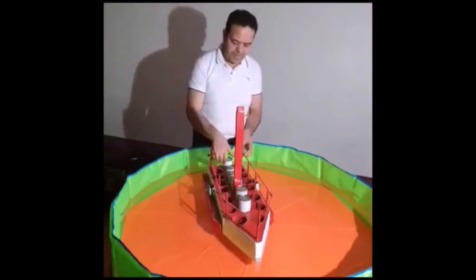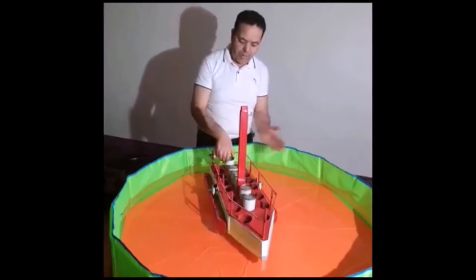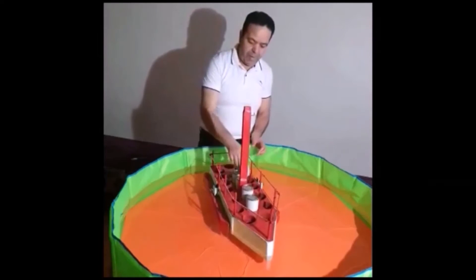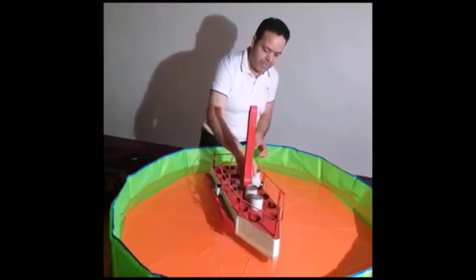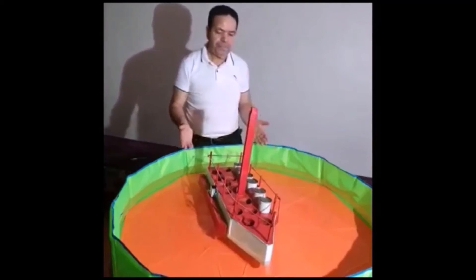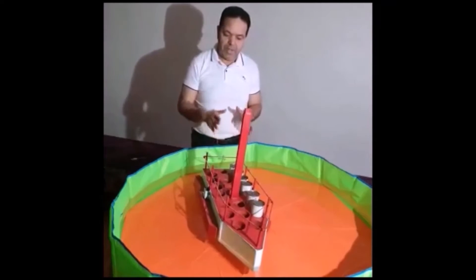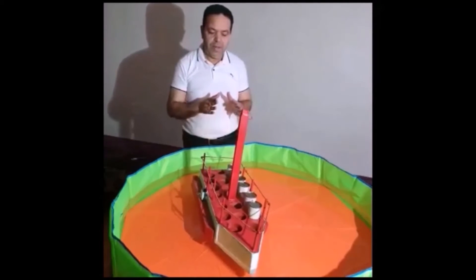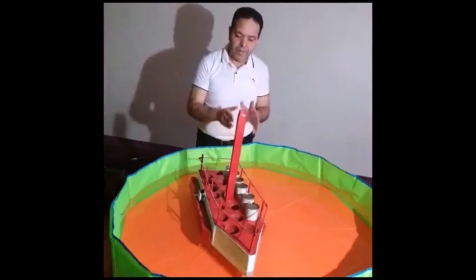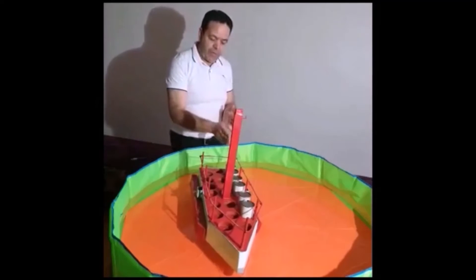Now that we have placed the two stabilizers on the boat side, we will do the same experiment with the same load. As you can see, and thanks to our innovation, the boat didn't capsize despite the fact that it was the same weight that caused it to capsize before.